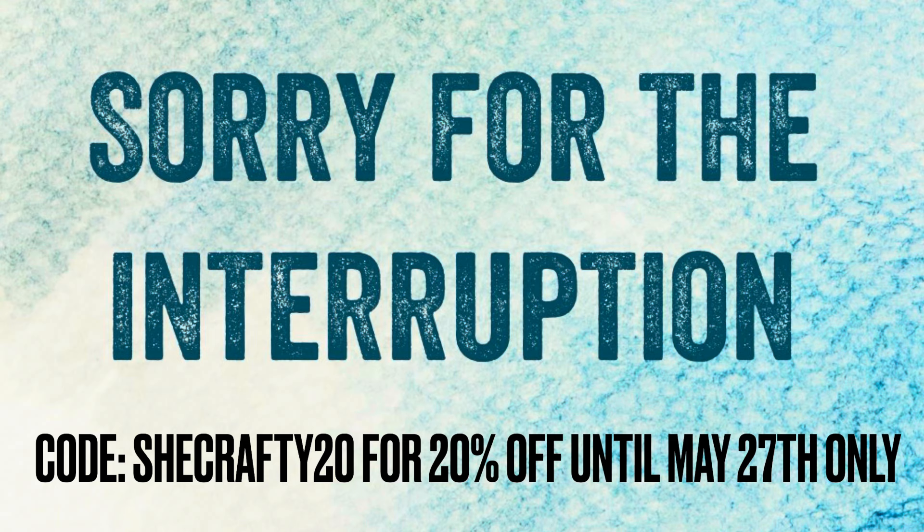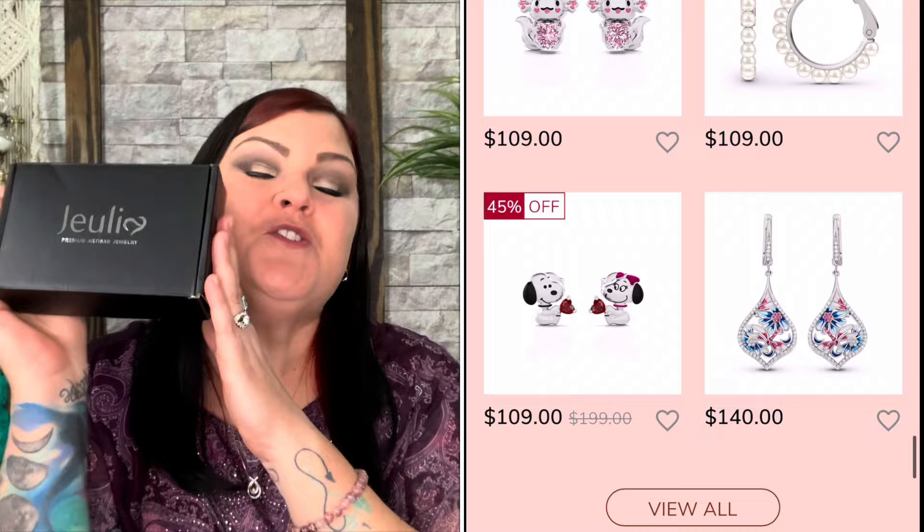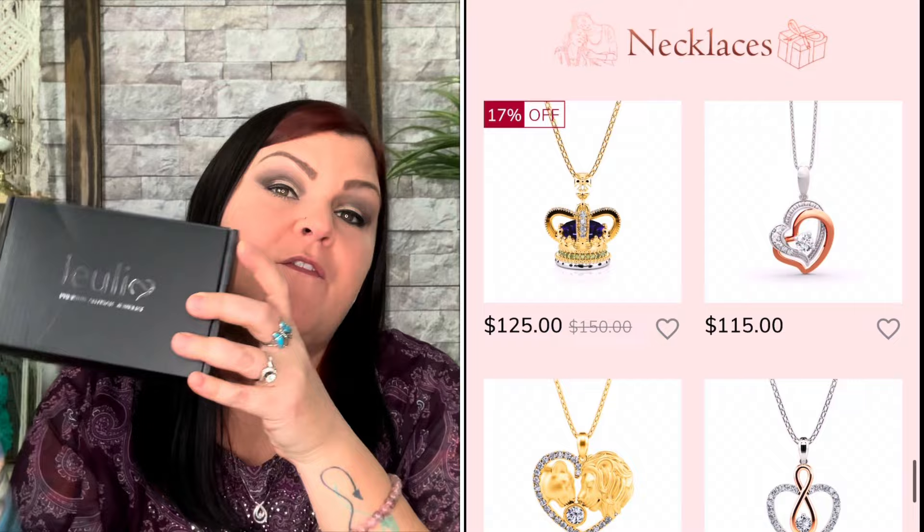After May 27th it'll bump back down to SheCrafty15 for 15% off, which you can use anytime. But if you want that extra savings, grab it now with SheCrafty20 until May 27th. When you do order, you always get it in their really nice box. There are two pieces in here, that's why the box is a little bigger — it comes according to how many pieces you purchase.